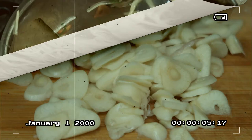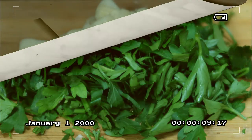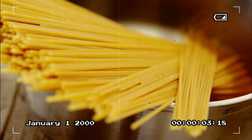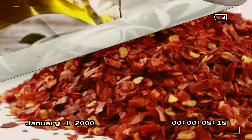For our ingredients, mga kakusinas, we're gonna be using thinly sliced garlic, chopped parsley, spaghetti pasta, olive oil, dried chili flakes, salt and pepper.